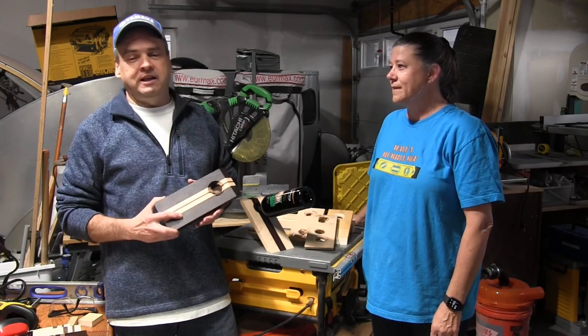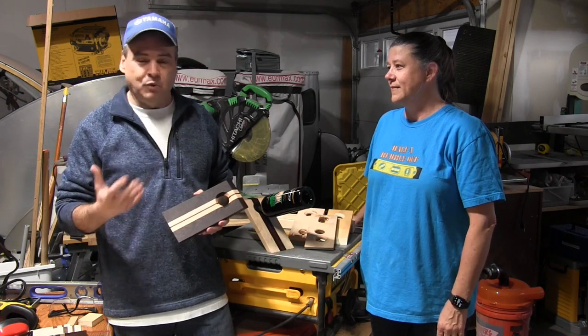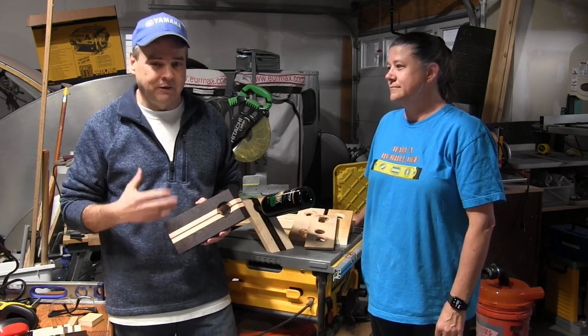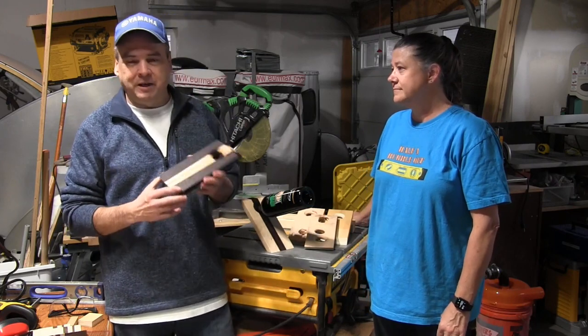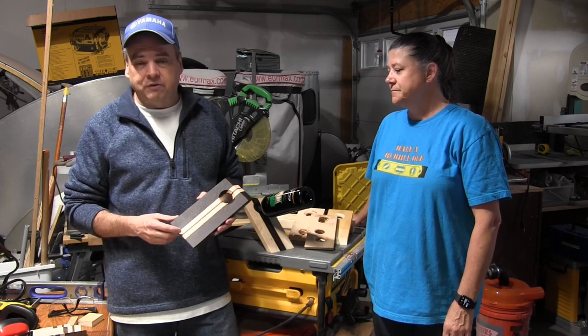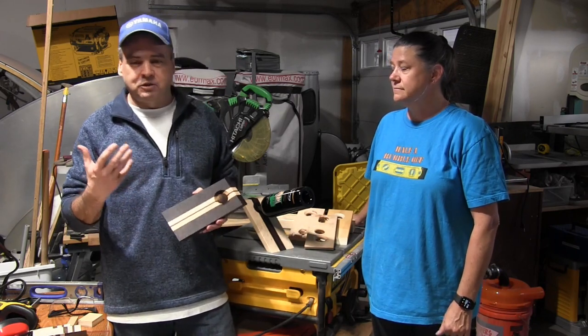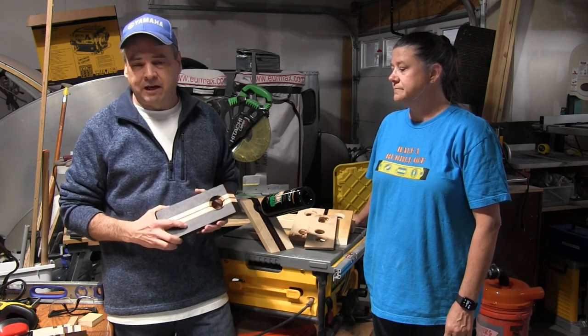These are fun and easy projects to do — even a novice woodworker like myself. If you've watched this channel you know that she's the woodworker in the family, not me. Even I could do this if I had to. And they make great gifts — if you have a circle of friends or family that enjoy wine, these are great gifts for that kind of thing.